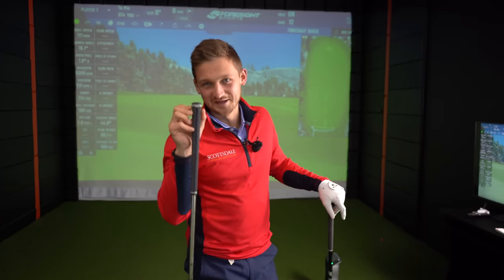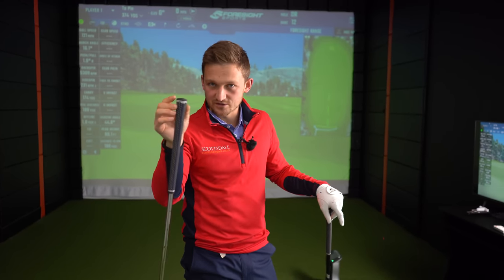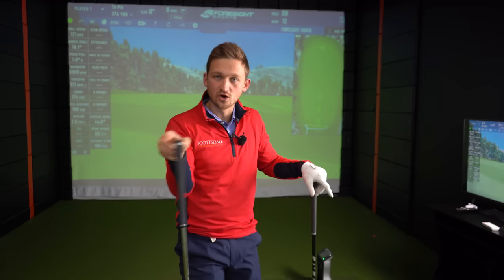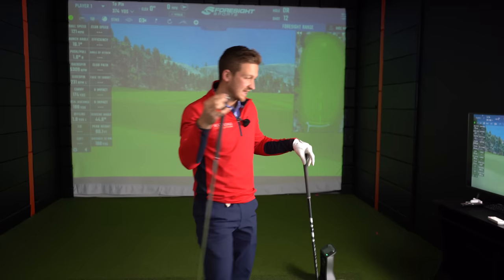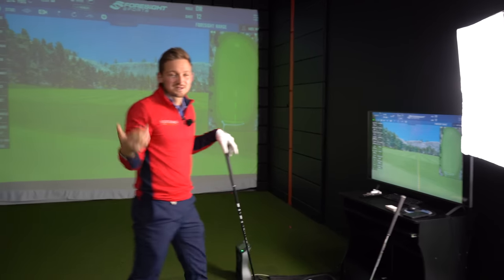How many of you would go out and play with that actually on your golf club? I've seen those golf pride align grips, so there are ways to use what's already on your grip to help you. Just think about it - nice and simple. Get down in the comments - would you use it?